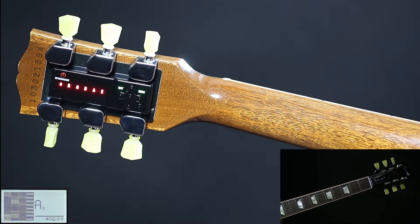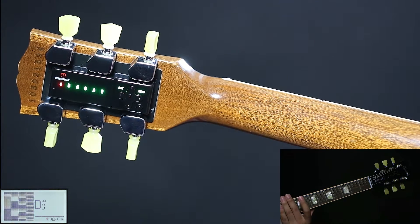When all LEDs are red, strum all strings once. Wait 3 to 6 seconds, then mute all strings and pluck the string which is not in tune — in this case the high E string. When it's in tune, it switches off automatically. This is dead cat tuning.